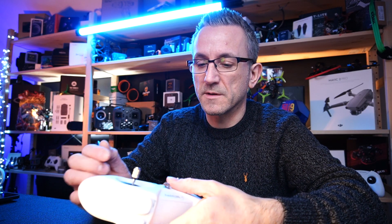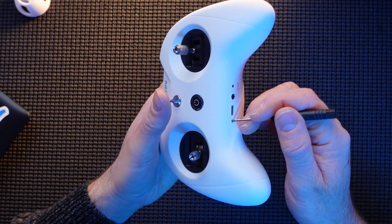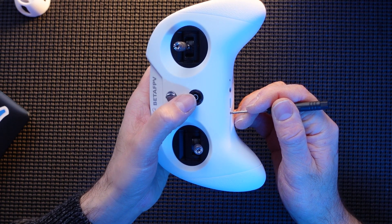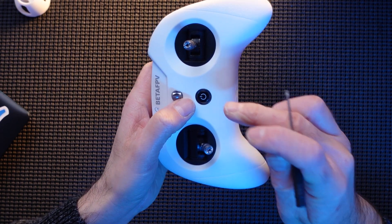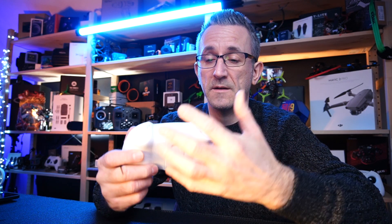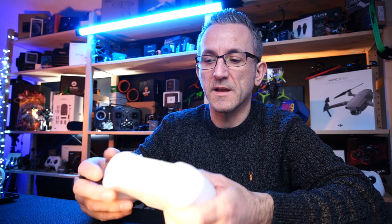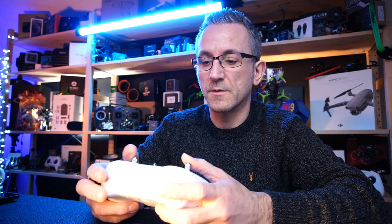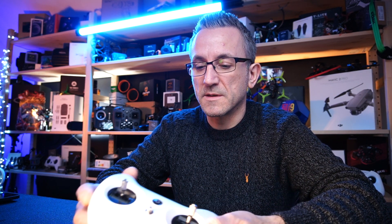To get it into Futaba mode, do the same process again — press and hold the bind button and the power button: one, two, three, four flashes is now Futaba mode. One more time to get it into the mode for the expansion bay: this time it will go purple. One purple flash means it is actually using the expansion bay, so if you have ExpressLRS or Crossfire, that would be controlling your quads.